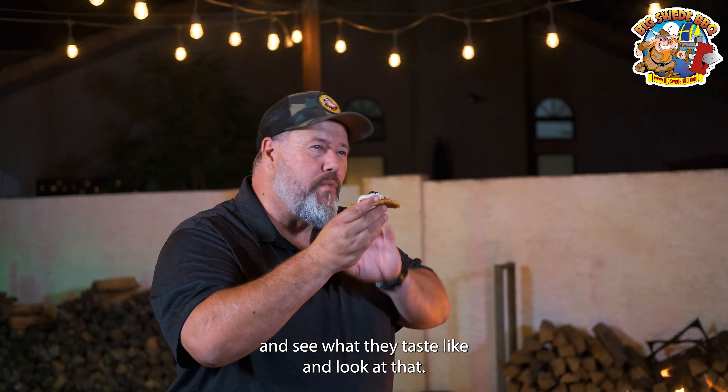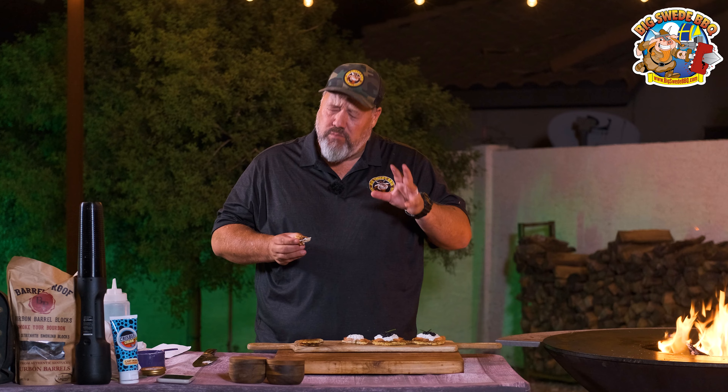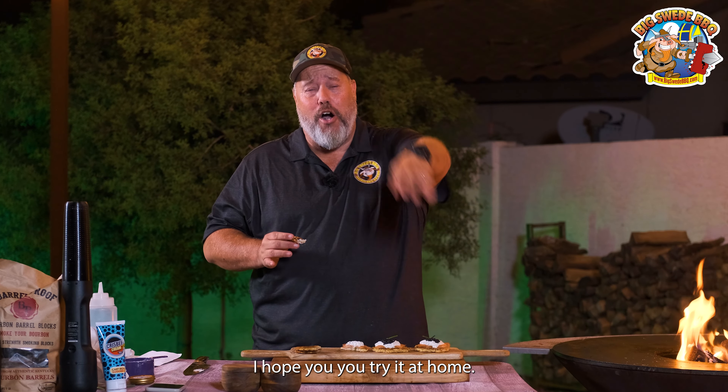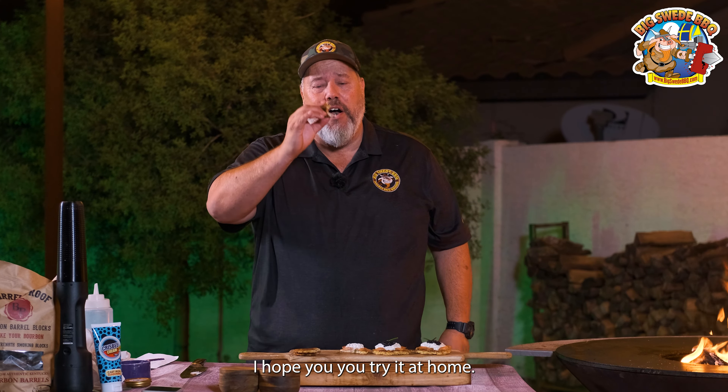The first thing that we need to do is start up the Arteflame. We're going to light it by using our fire lighter to light a couple of charcoal briquettes. And when the charcoal briquettes are on fire, we want to add wood, and we're going to constantly add wood until we have a good fire going.